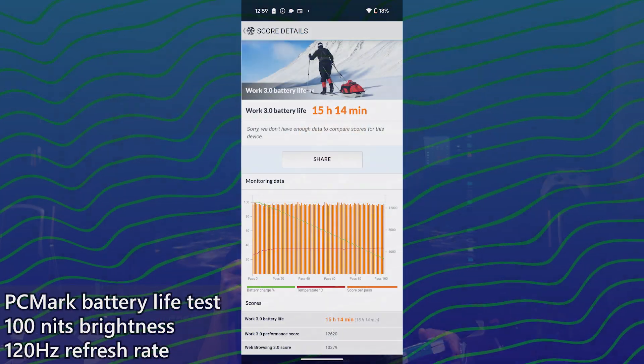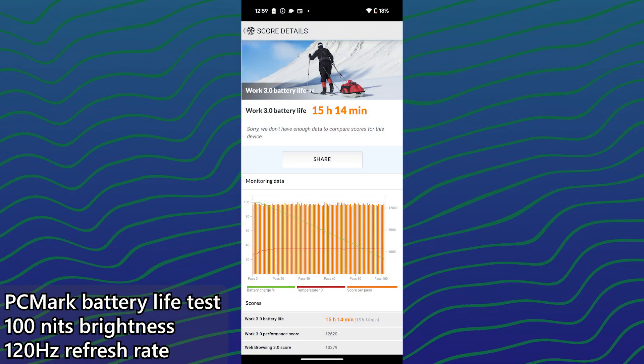For all of the background processing that the Tensor G4 has to do, this is actually great. In our full review, we did find out that the battery life of the Pixel 9 with its rather small 4700mAh battery lasts over 15 hours in our standardised battery life test.